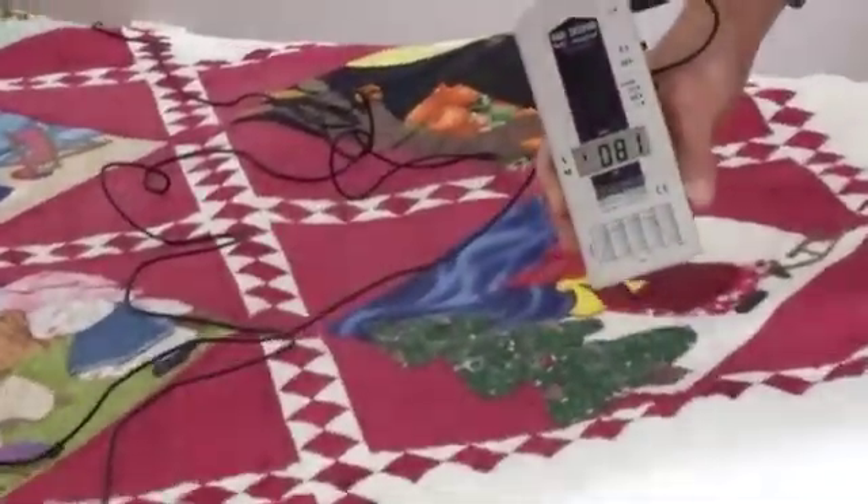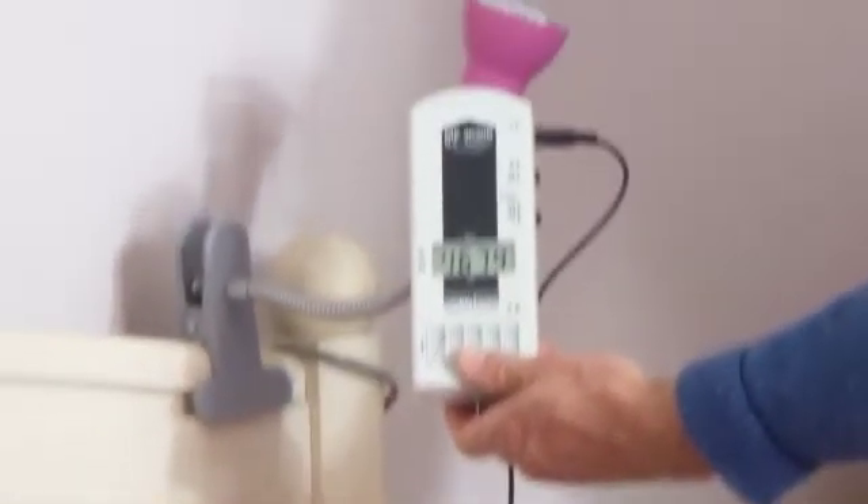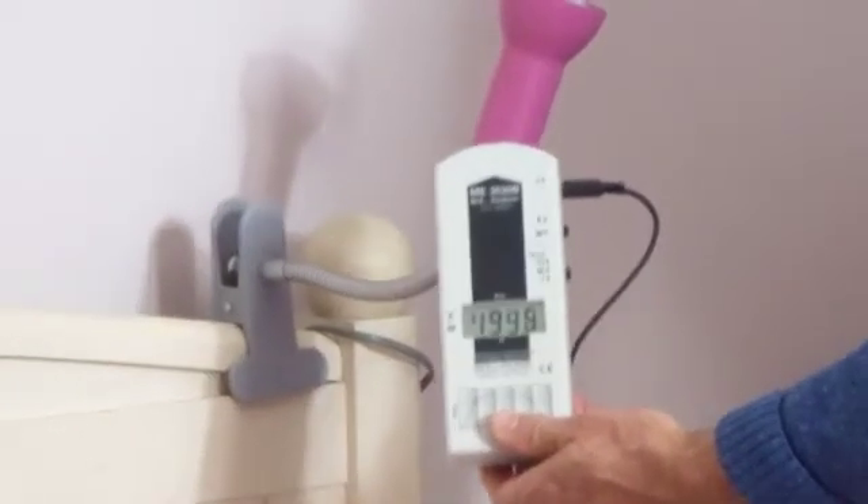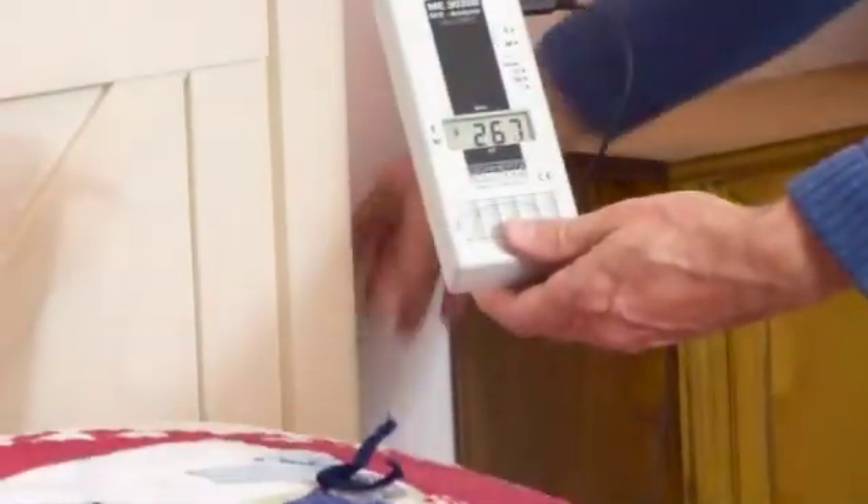Watch as I move around and up the other side of the bed toward the bed head. You can see the readings are going higher and they jump significantly because I'm getting nearer to the bedside lamp. The important thing is to understand that even though the lamp is not switched on, the readings are very high — maxing out — because the lamp and its wire emit a fairly strong electric field.